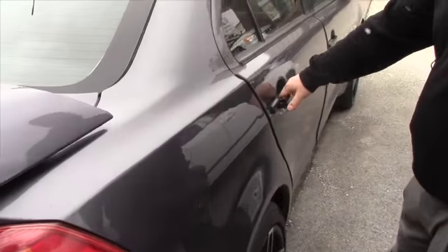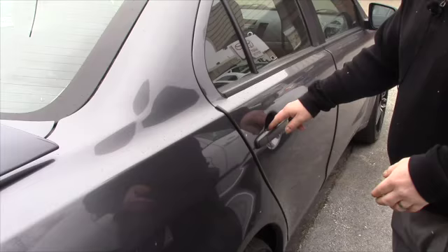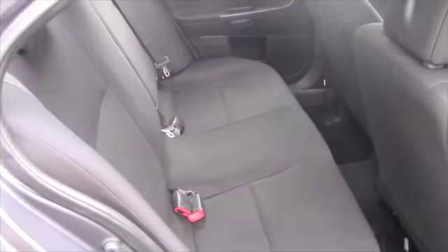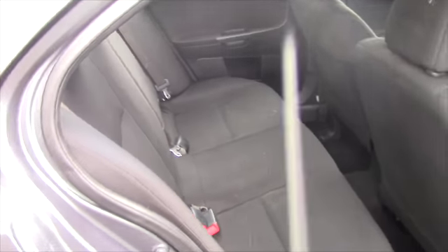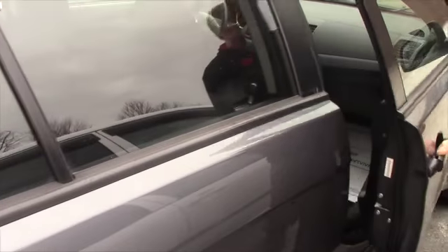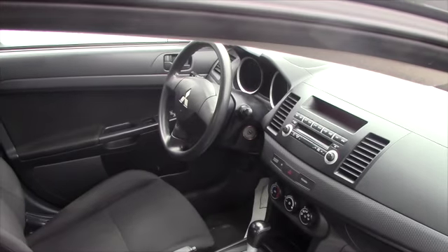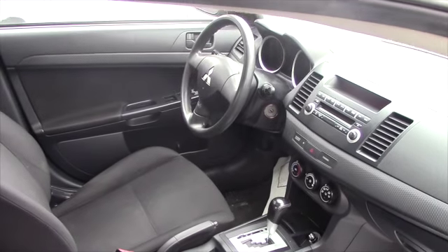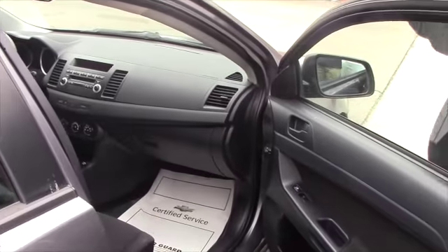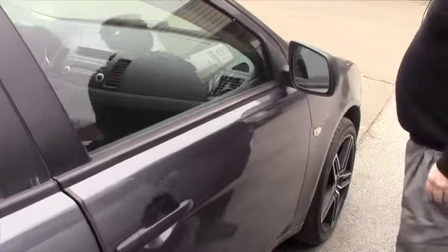It even has some door edge guards on it, which is pretty cool. I'm going to go ahead and unlock it and open up the back for you so you can take a quick peek in there. I'm sure you've seen the pictures, so you know it's a black interior — cloth, but there's a pretty good amount of room back there for your guests. And taking a quick peek at the front, the dash is in really good condition, pretty clean design. Overall steering wheel, seat bolsters, all the interior stuff working good and in good clean condition.